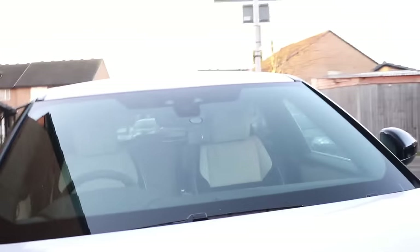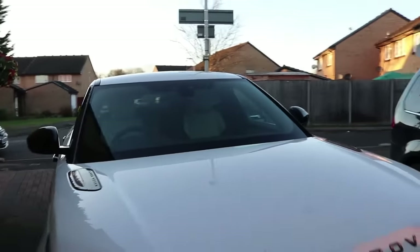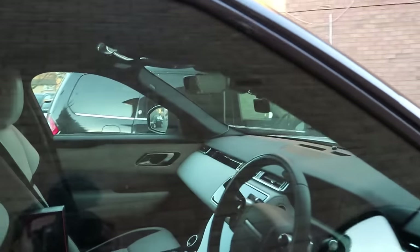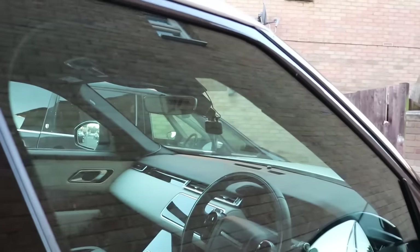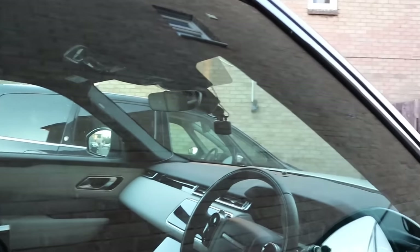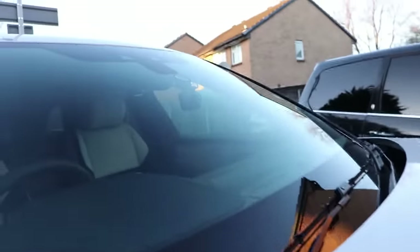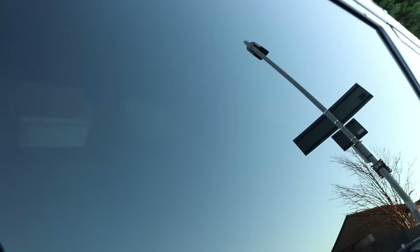The wires sticking out to the sides are not very noticeable when driving — other people can't really see them from the side view. From the front you can definitely tell it's a dashcam and it could be recording. I have tinted windows and privacy glass in the back, so there's no way for anyone to see the back camera from outside, which is an added benefit.